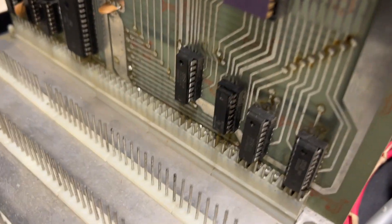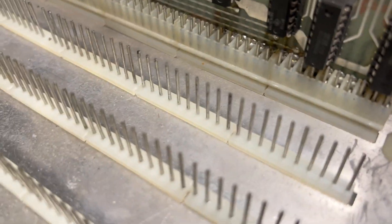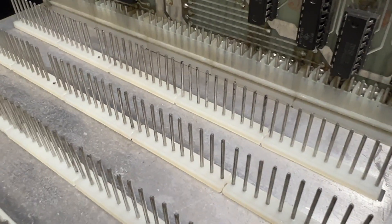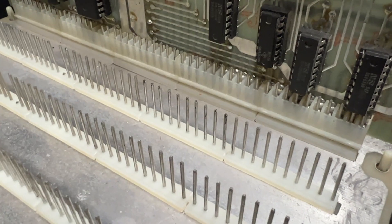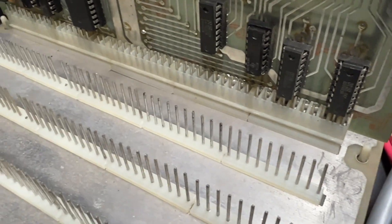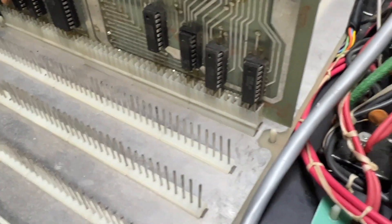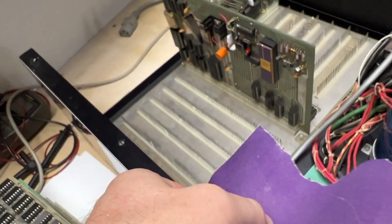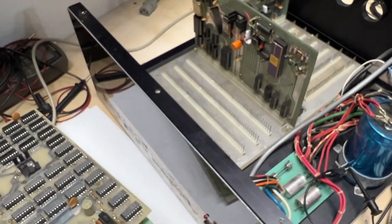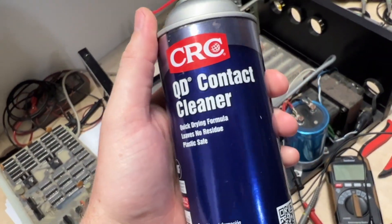I'm thinking most of my problems probably have to do with oxidized connectors — that's a pretty common problem with these types of computers. I'm going to try to clean them up with some 220-grit sandpaper and contact cleaner.